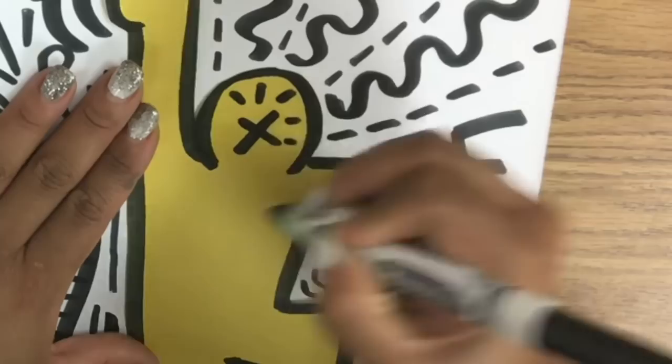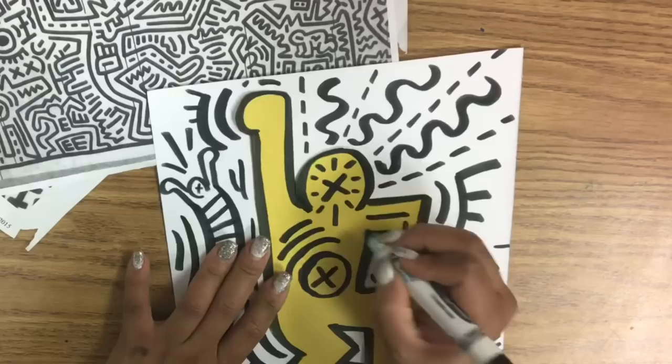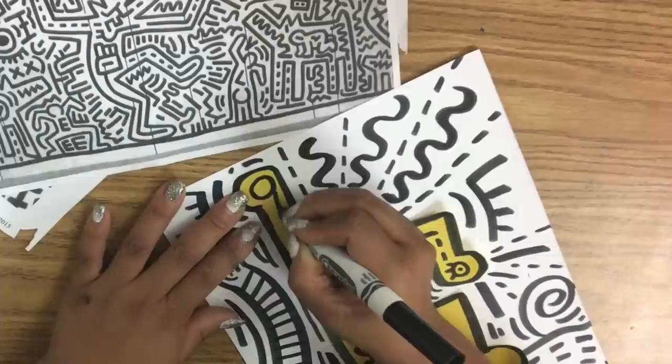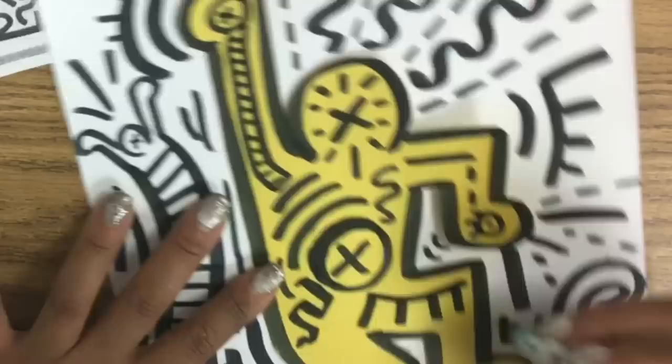I finished early, so I decided to put more lines inside of the person. The lines flow with the action and the movement of the person, and I decided to add more shapes. Circles are really popular with Keith Haring — circles with X's, circles connected to little long wavy curved lines that look like creatures. Have fun with adding more movement lines to reinforce the action that your person is doing. Make sure your lines don't touch, so you keep it nice and neat, bold and clean.